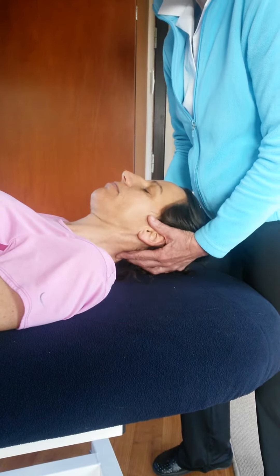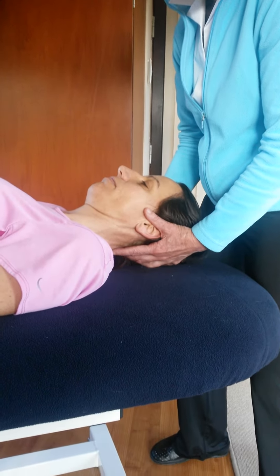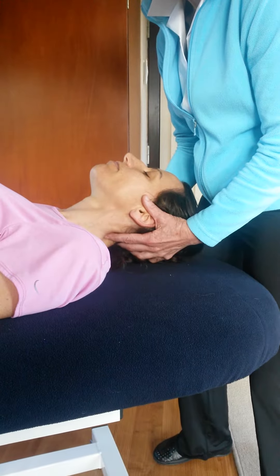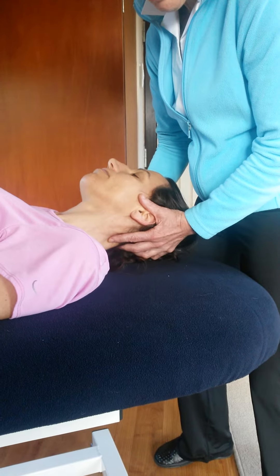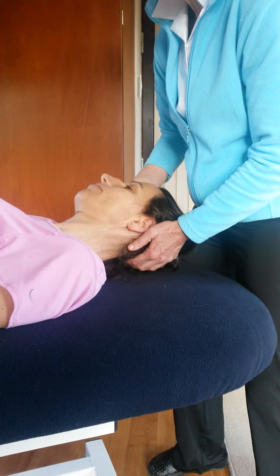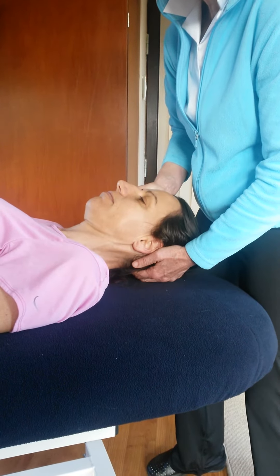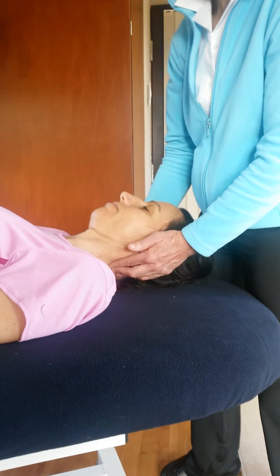Now let's suppose it went both up and down — this time up and down on the left, problem on the left. So this time I'm going to extend to the point of tension. The problem's on the left, so we're going to side bend to the right and rotate to the right. Then I'm going to ask Jean to push up with her forehead into my right hand. And that is the flexion lesion for a lesion on the left at about C5.